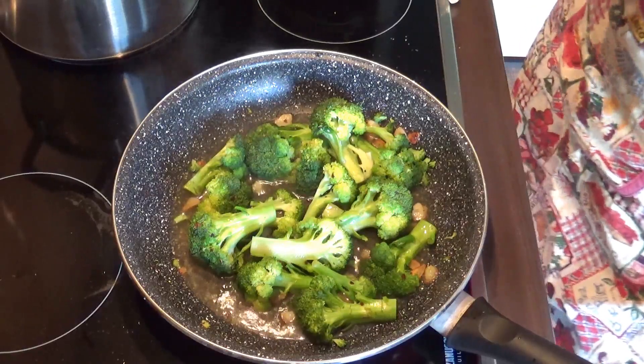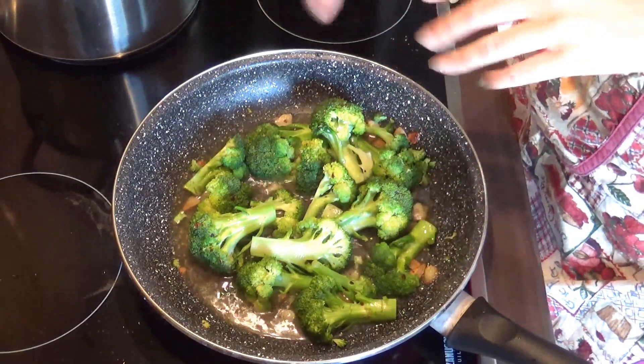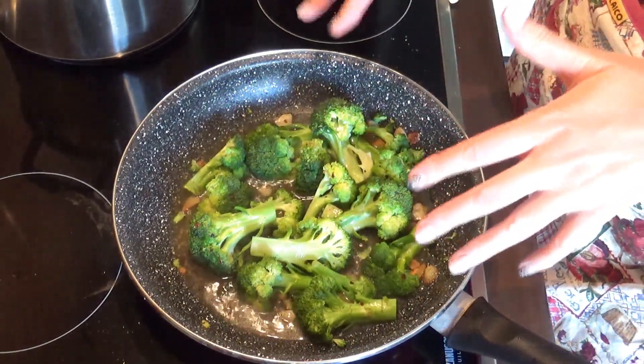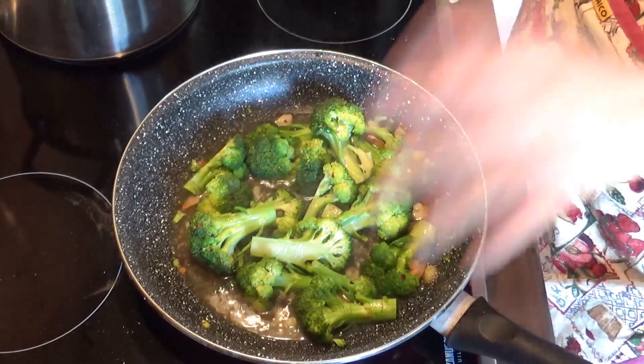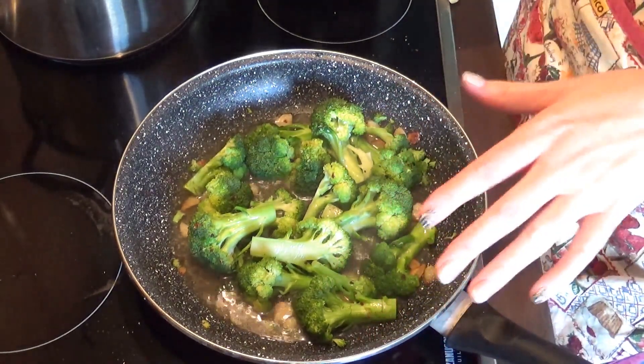Oh, I forgot to press the record button! What I did was add the chicken stock to the broccoli. As you can see, it came to a boil and now I'm gonna cook it for 7 minutes. And this is the perfect time to add the pasta to the boiling water. Don't forget to salt the water, by the way, and cook it according to package instructions.